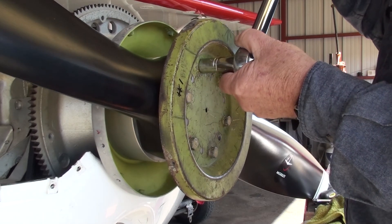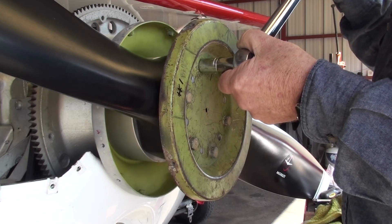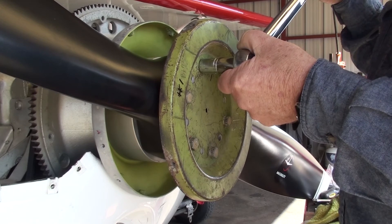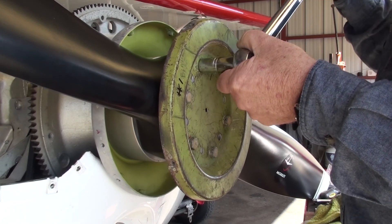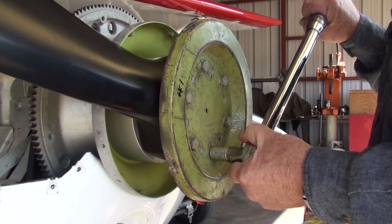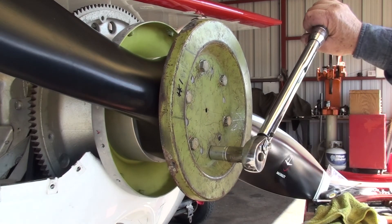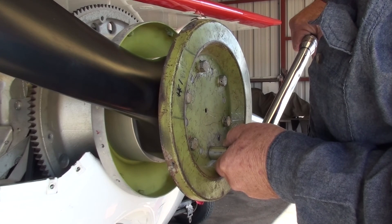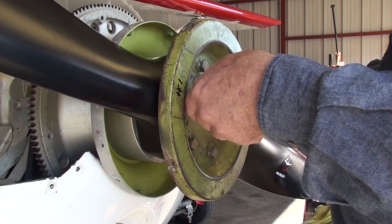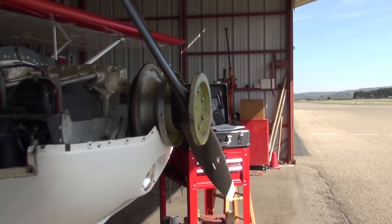Come up like this — bring it up slow. When you hear it click, back off and do it again, and keep doing it until you don't have any more rotation. Every propeller I've ever installed wants 30 foot pounds — that'll be 360 inch pounds. Just go around and check them all.